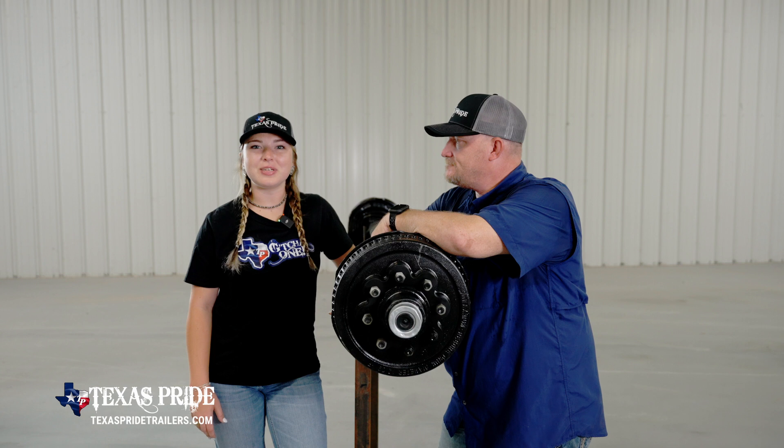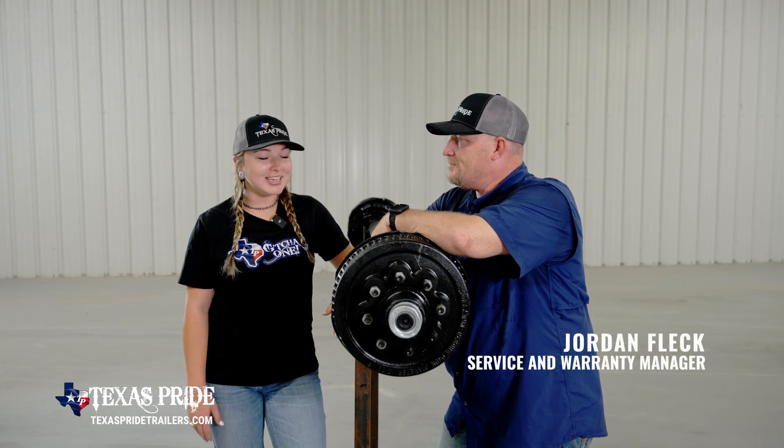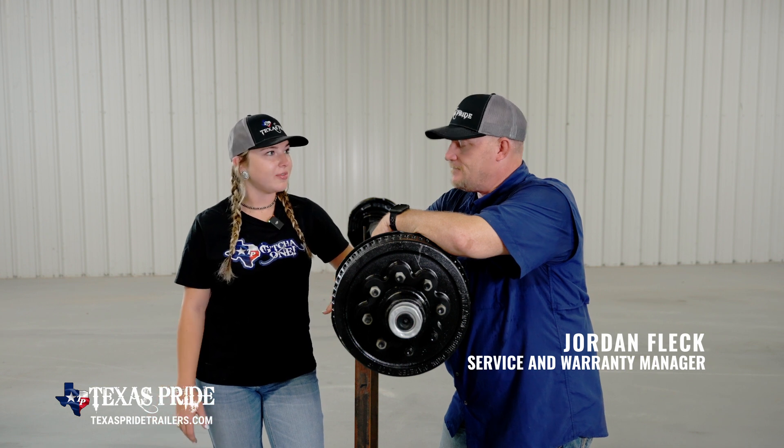Alright guys, we're here with Texas Pride Service and Warranty Manager Jordan. What's up Jordan? Just another day at Texas Pride. We appreciate you taking out the time of your day to come help us out.